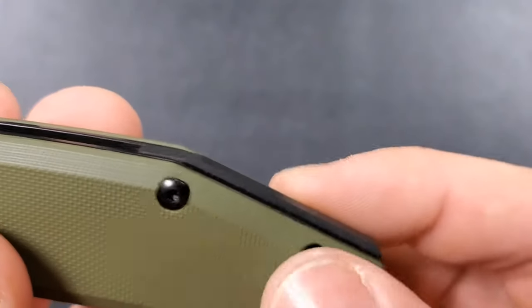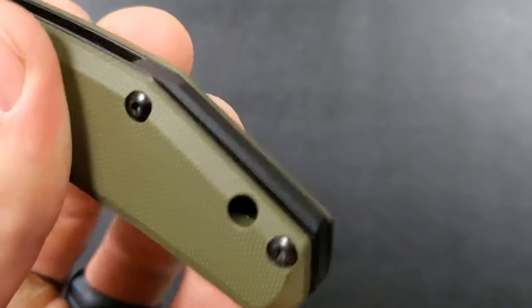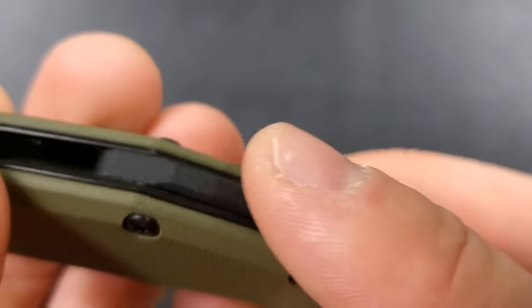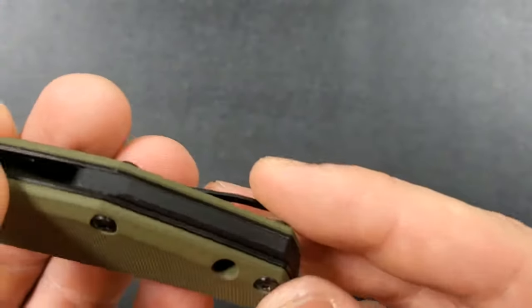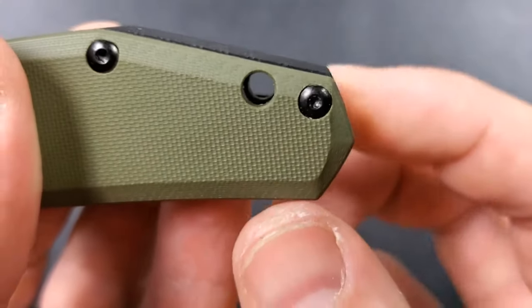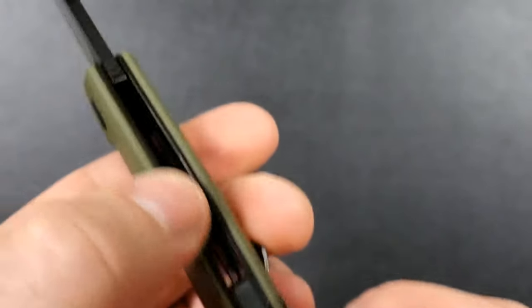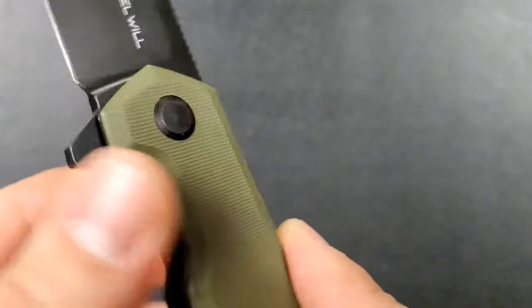The lanyard hole is in the perfect position — nice size for 550 cord. I really like how they did the backspacer — it's raised just a little bit, also been chamfered, and just looks nice. It's only raised in the back, not right here — it comes all the way around to the front. Really nice in contrast with the black liners.